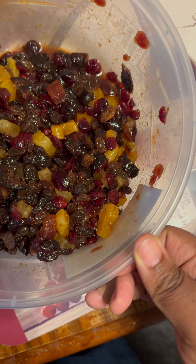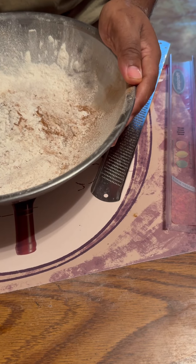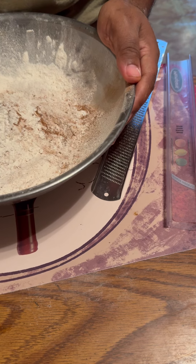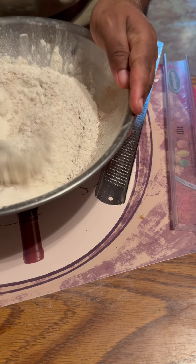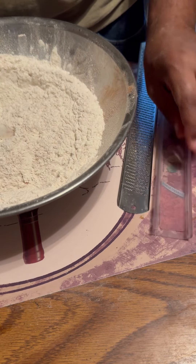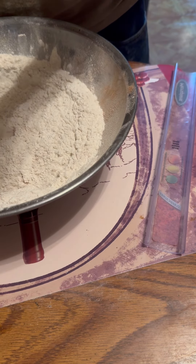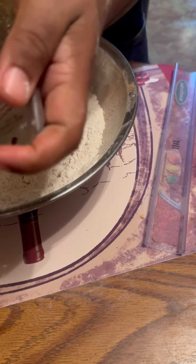In my bowl I have two and a half cups of all-purpose flour, two teaspoons of baking powder, a half teaspoon of cinnamon, a teaspoon of fresh nutmeg, and a half teaspoon of allspice. Mix all that into your dry ingredients. Then I'm about to zest one lemon and one orange. I couldn't find the store-bought candied mix, so I'm doing my own. I've got my microplane — about to zest one lemon.